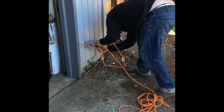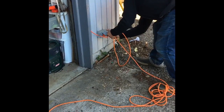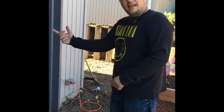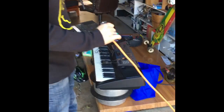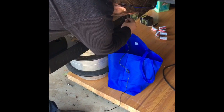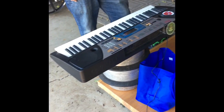A pincher bug just crawled into the outlet when I shoved it in there — that was really weird. Sorry, the pincher bug threw me off — unexpected surprise. Alright, so we have a secure connection, and turning it on...